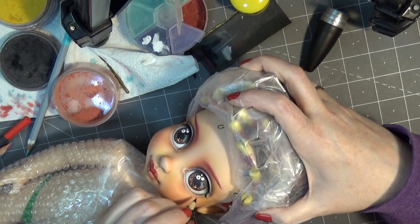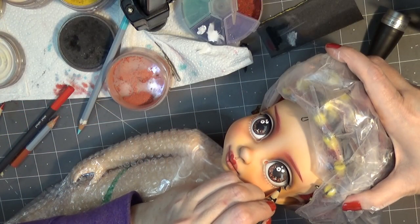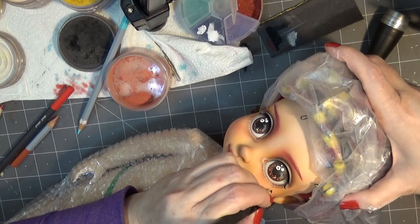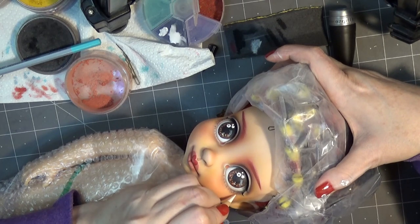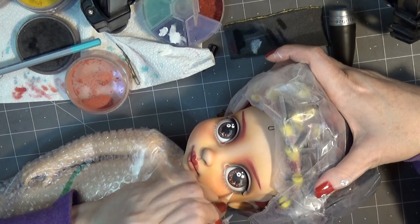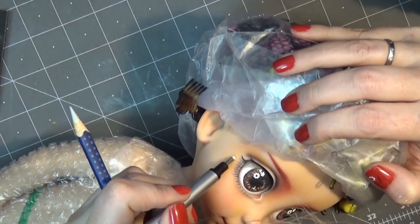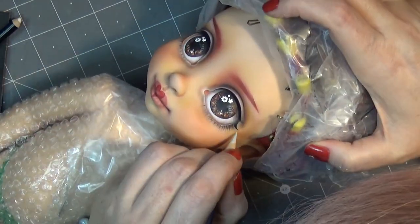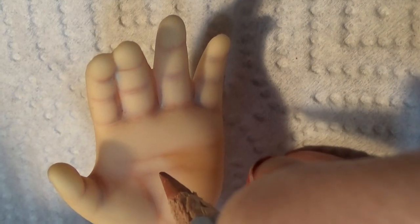So adding in some more details like the lower lashes using a very super sharp pencil. Then going back in and adding a little bit of highlights to those eyelashes to make them pop a little. I also added a little bit of detail to the hands.